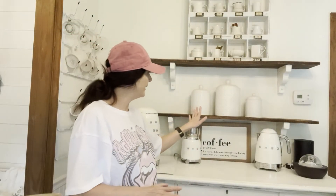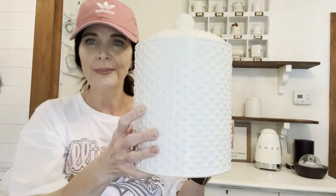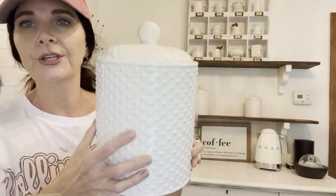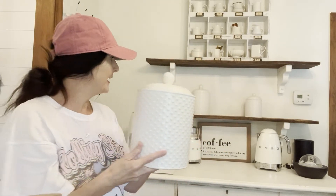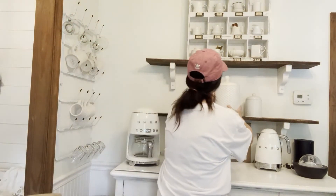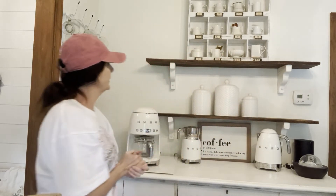I went ahead and popped my canisters on there. These are the canisters from Hobby Lobby — I just think they're so cute with the little hobnails on there. This one has my coffee in it. I'm going to go ahead and pop those right in the middle because I know I want those there.